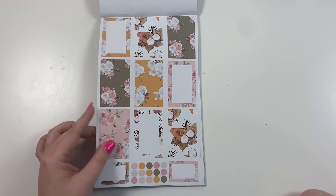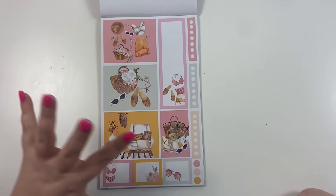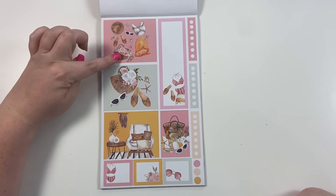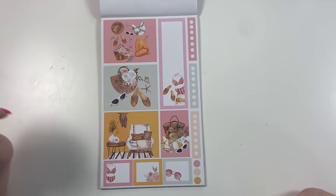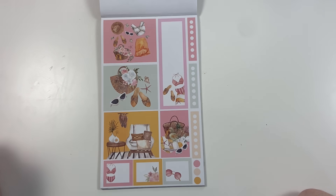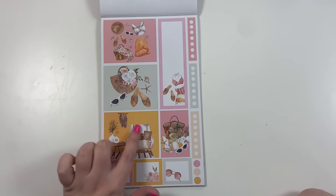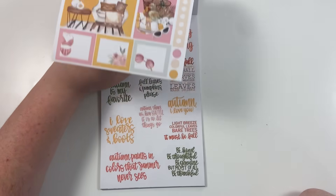Here we have what I call summer scenes — cute little summer outfits with a floral in the basket, summer floral with sandals and seashells, a summer basket, a bathing suit with towel and sandals, sunglasses, and a little home scene. I just love these; I think they're so cute.